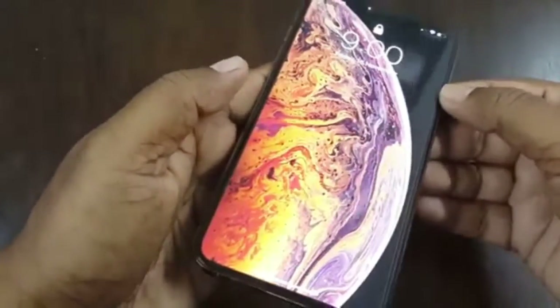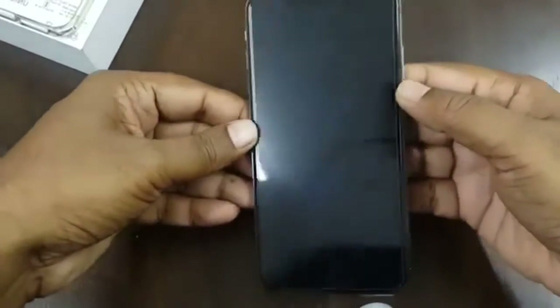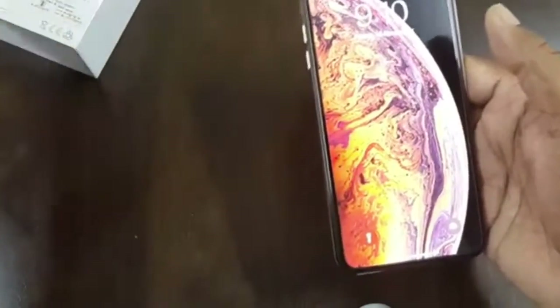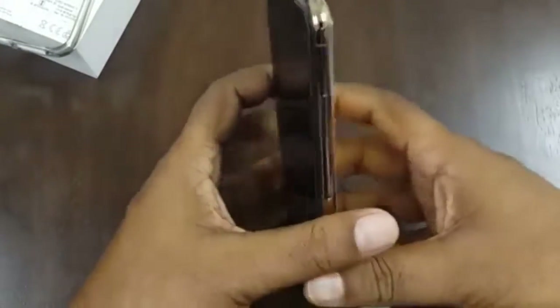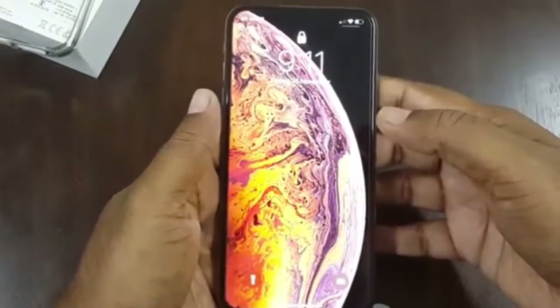It has a 6.49-inch screen. I paid one lakh twenty four thousand nine hundred rupees for this phone, and I also purchased a case worth two thousand rupees and a tempered glass worth one thousand five hundred rupees. Altogether it cost me a significant amount — it is a very expensive phone, I think the most expensive phone in the market.